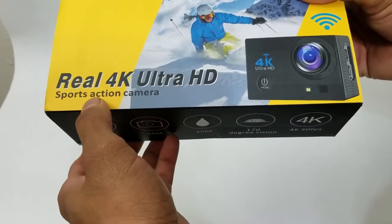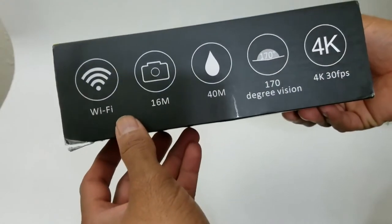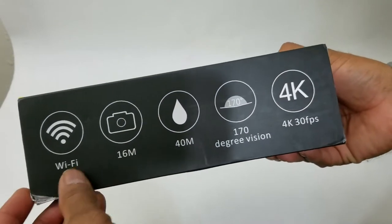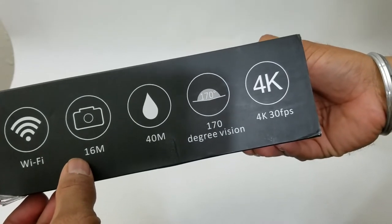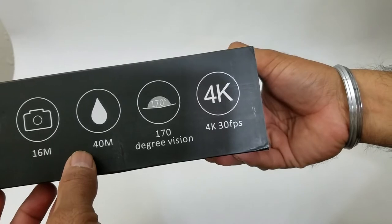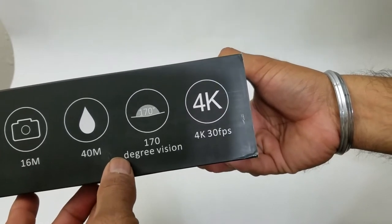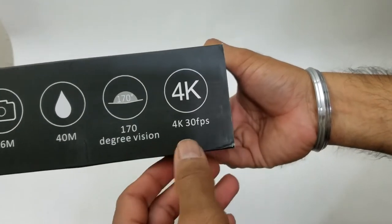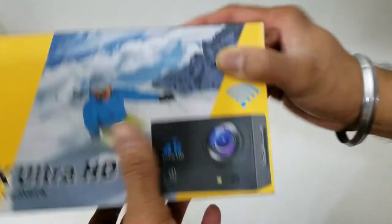It's Wi-Fi capable so it will connect to your smartphone, it shoots up to 16 megapixels, it is water resistant to 40 meters, it's a fisheye lens so it's 170 degrees field of view, and 4K at 30 fps.